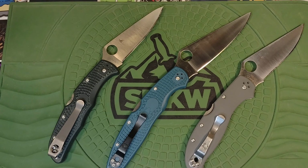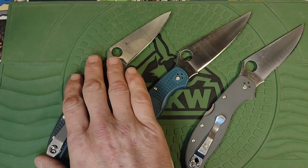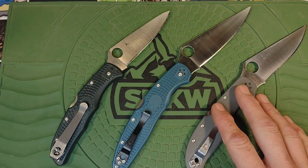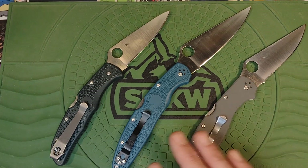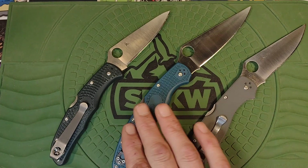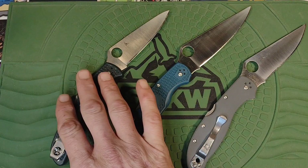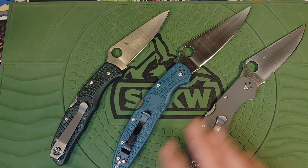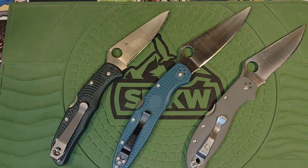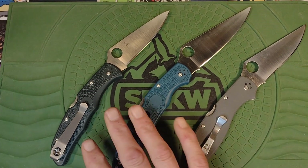All of them have extremely excellent steels with excellent edge retention, which is typically all I care about. None of these are stainless — this one is as close to stainless as you'll get but it's not technically stainless. When it came to comparing these, I carried each one for three days. This one I've carried for years so I know how it carries. I used them at work breaking down boxes, cutting zip ties, unbanding lumber, and things like that.